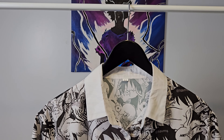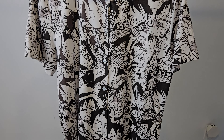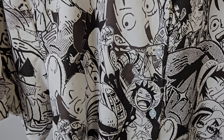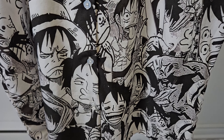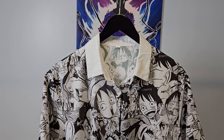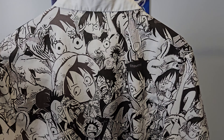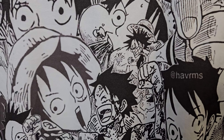Next up we have this shirt from Aliexpress as well for One Piece. This is a shirt with many of Luffy's face all together. Same material as the previous shirt, so it's kind of like a polyester material, and the print is pretty nice, black and white. The fit is like a baggy fit. Now let's take a look at the back and here's a close look at the print.